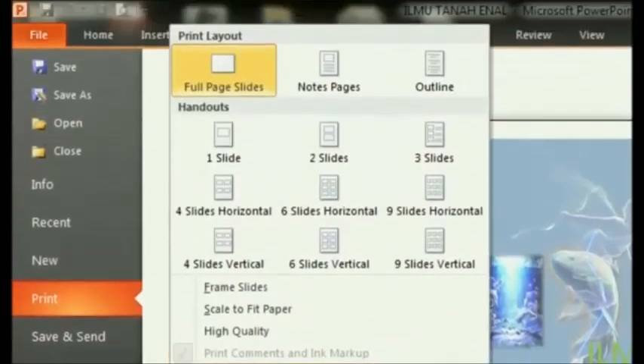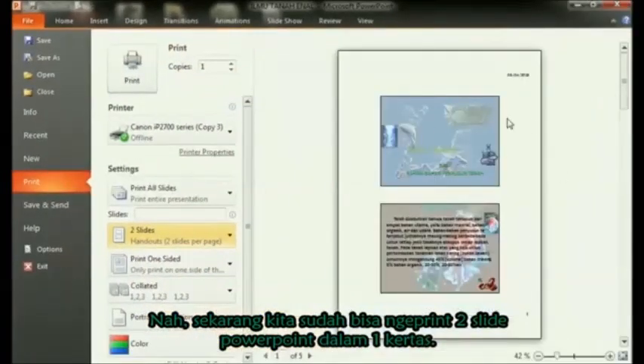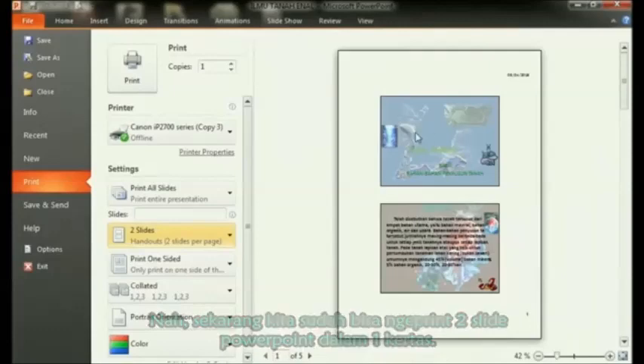In handouts there are several options. Select two slides to print two slides on one sheet of paper. After selecting two slides, the print preview display on the right side will show what the print results will look like.